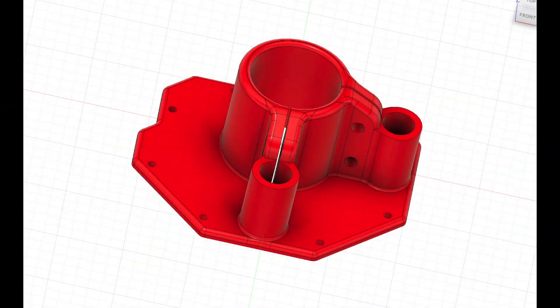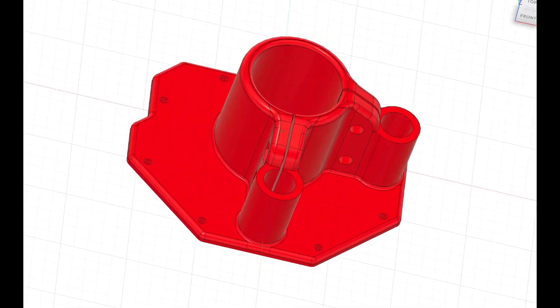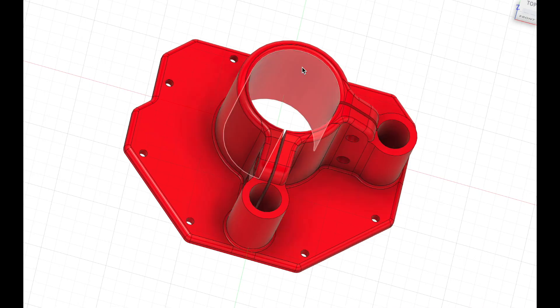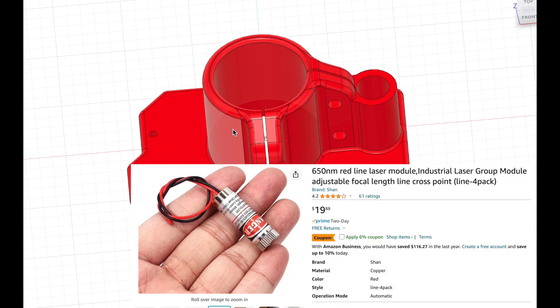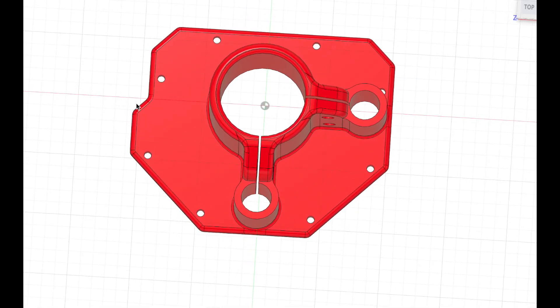This is the CAD model of the main body of the torch shield. There are three bores: a 34.4 millimeter bore that clamps onto the Hypertherm torch, and two 12 millimeter bores for the lasers available on Amazon that paint a line along the Y axis and the X axis. That's why the two lasers are arranged in this configuration. This cut-out here is for the Y-axis carriage on the Langmuir machine.